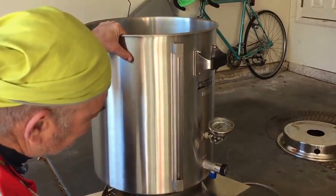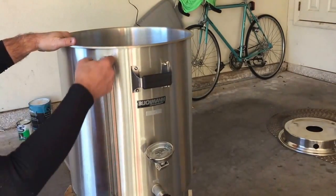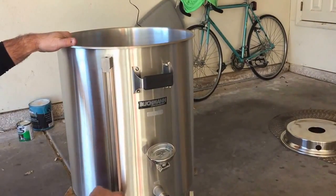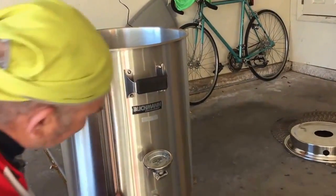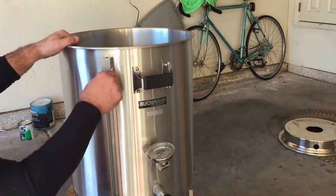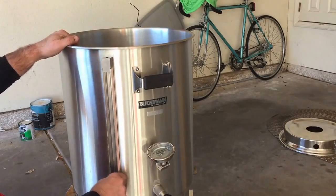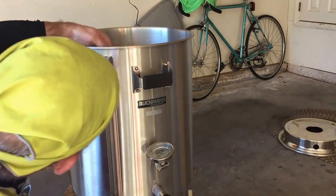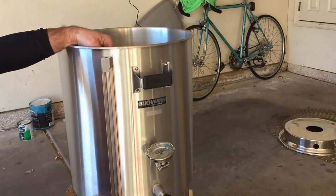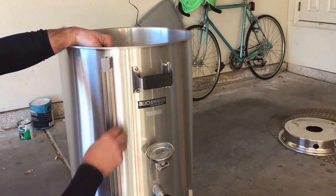On the side here you have a gauge. There's another thing — the other side is upside down, which is interesting. Maybe it's supposed to be like that; I'll have to check on that. I'm not sure why that would be upside down.